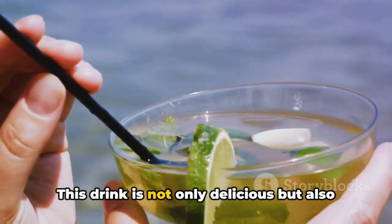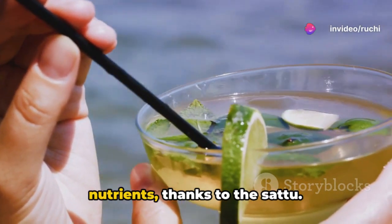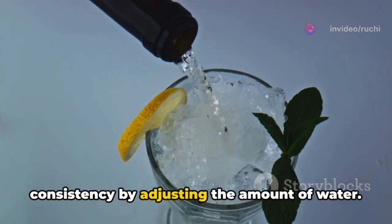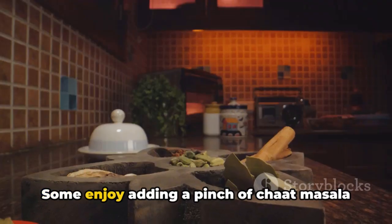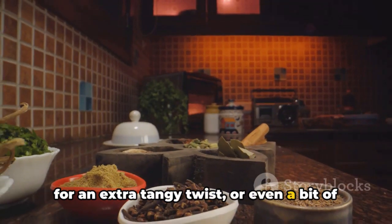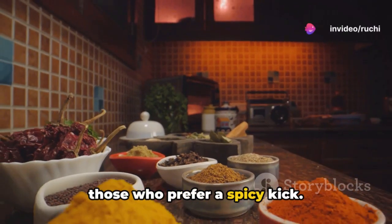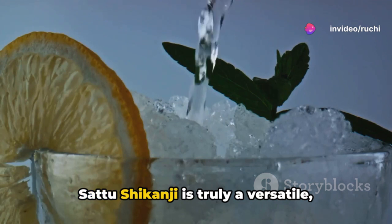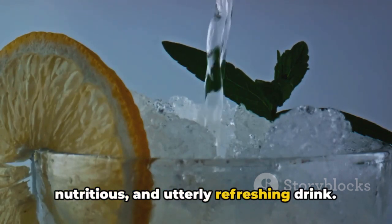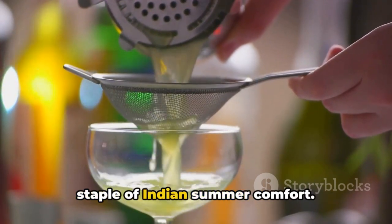This drink is not only delicious but also packs a good dose of protein and nutrients, thanks to the Satu. Remember, you can always tweak the consistency by adjusting the amount of water. Some enjoy adding a pinch of chaat masala for an extra tangy twist, or even a bit of grated ginger or chopped green chillies for those who prefer a spicy kick. Satu Shikanji is truly a versatile, nutritious, and utterly refreshing drink. Give it a try at home and experience a staple of Indian summer comfort.